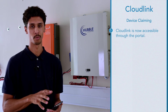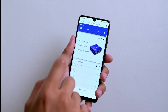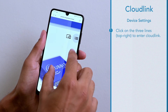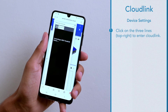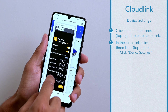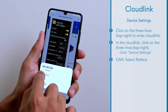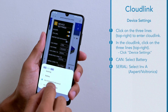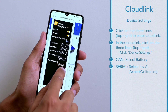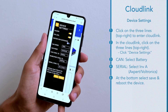You can now directly access the Cloudlink through the portal. Once you've accessed the Cloudlink you can then access the device settings where you will tell the Cloudlink what it is connected to. I'll click on the three lines in the top right, which will take me into the Cloudlink. Once in the Cloudlink I click on the burger in the top right and navigate to device settings. We will tell the Cloudlink that CAN is connected to battery and serial is connected to an X-Wid / autonics inverter. Once we've entered those details we can hit save, confirm with yes, and then reboot.